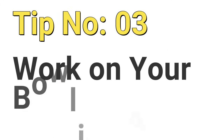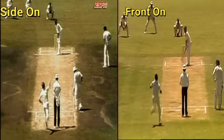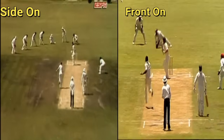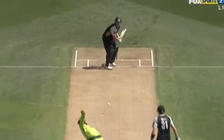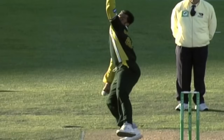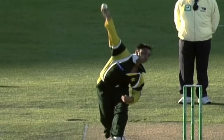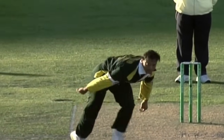Tip number 3: Work on your bowling action. There are mainly two types of bowling action you can adopt — side-on action and front-on action. Your bowling action starts with the back foot landing. If you are a side-on bowler, your back foot should land parallel to the crease. At the time of back foot landing your hips and shoulders should be side-on, and you should look at your target over your front shoulder. The main advantage of a side-on bowling action is that you will generate more pace because of the hip rotation.